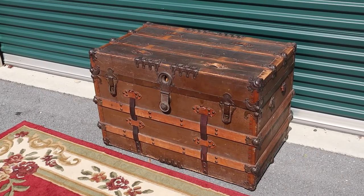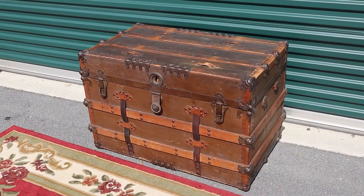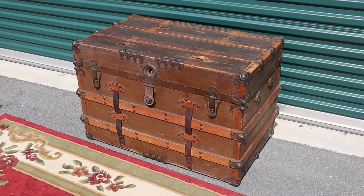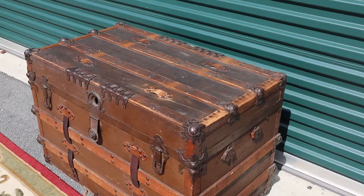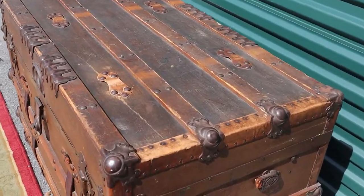We've had a bunch of these antique steamer or ship's trunks, but this is one of the coolest, nicest ones that we've gotten our hands on.